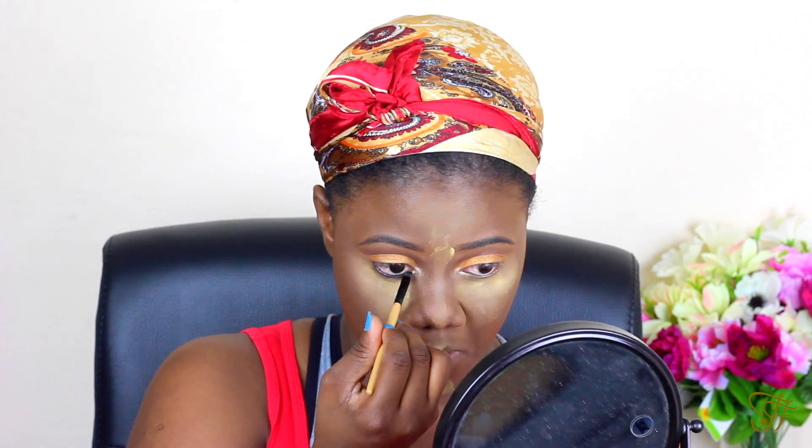Now back to the eye. I'm using my ELVE black gel liner, and I'm going to be using that on my lower lash line and also to create my wing as well.